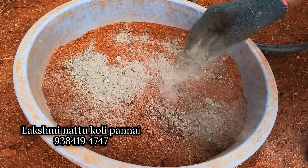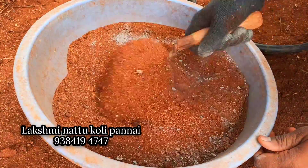Let's mix it in the pan. A bit of the pan. We mix it in the pan.